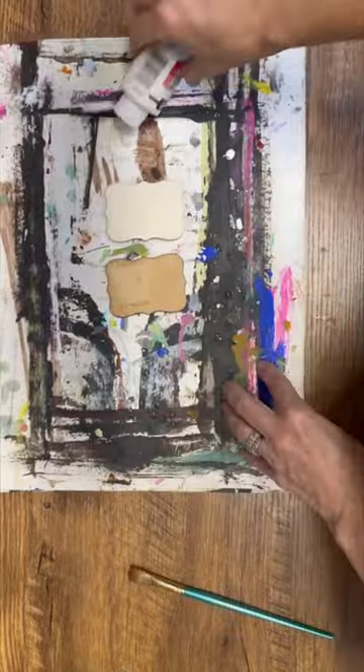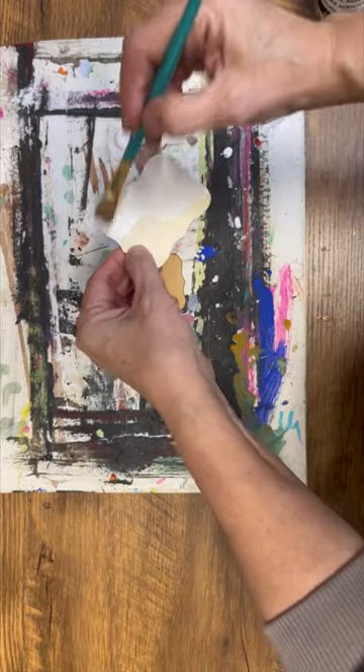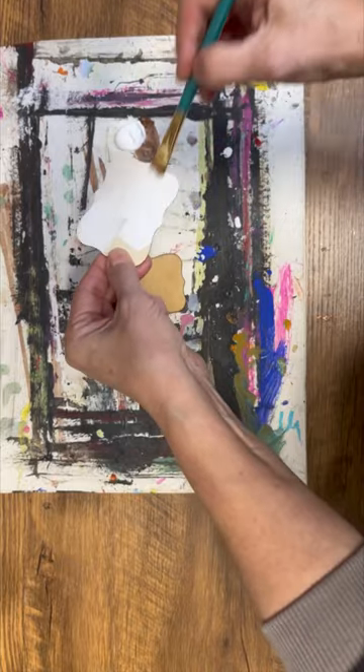Let's do a really easy Valentine's Day DIY. I have these wooden cutouts that I picked up at the dollar store. I'm going to give them a couple coats of my acrylic paint, and then I went to my printer.